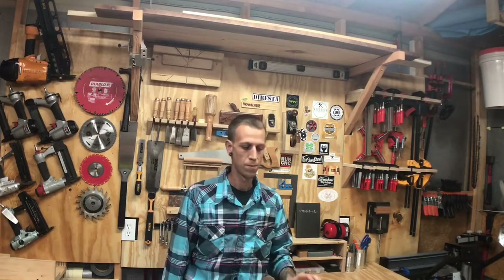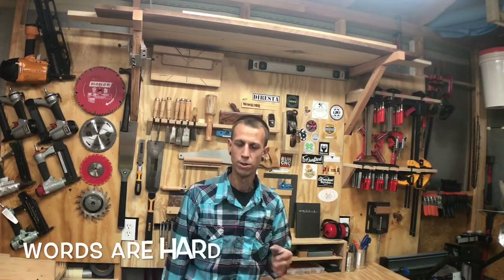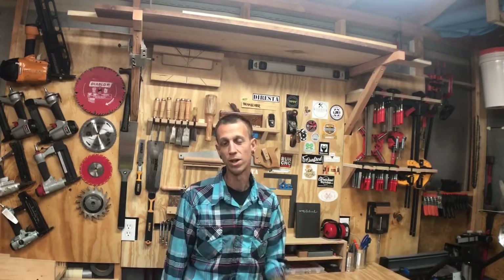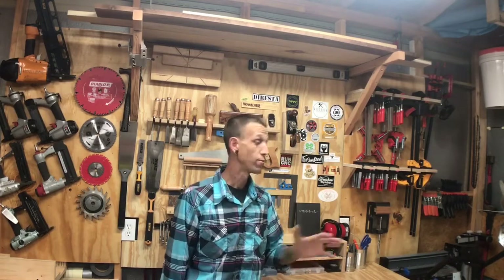Hey everybody, welcome back to my shop. Today's video — I'm kind of stuck inside. I'm supposed to be building a desk at the moment and it's in progress, but it's been raining pretty much all day, so there's no chance of me getting that one done because I need to be painting and I don't want to paint in the house or in the shop.